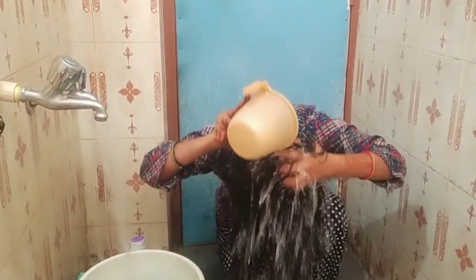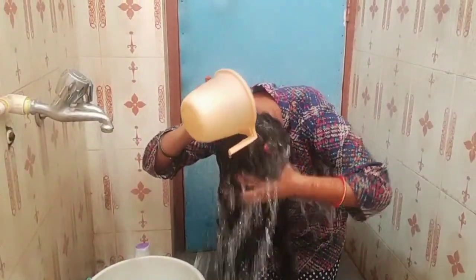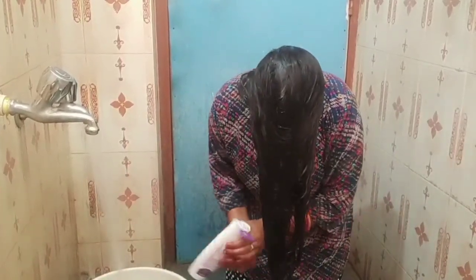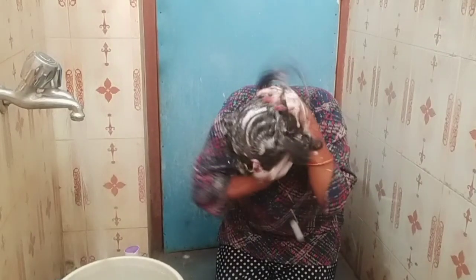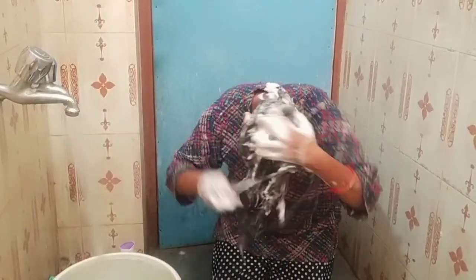So guys, I had a request today. I had a request that I applied the soap on the face. If I had a video of my previous hair wash or face wash, I would like to comment on it. I would like to comment on the previous video. So I thought I would do it — please subscribe to my channel.